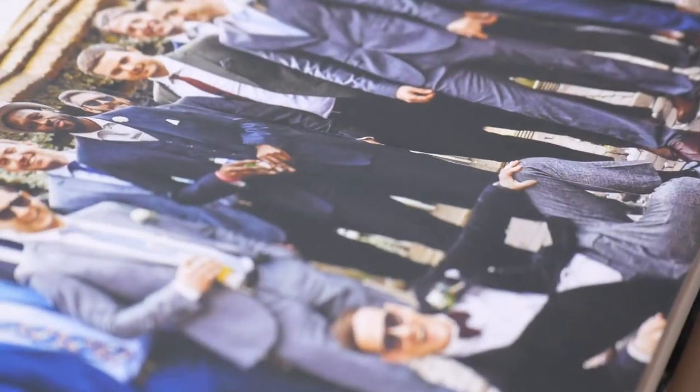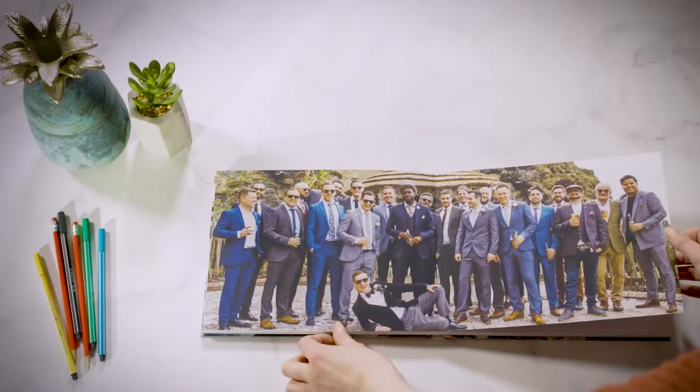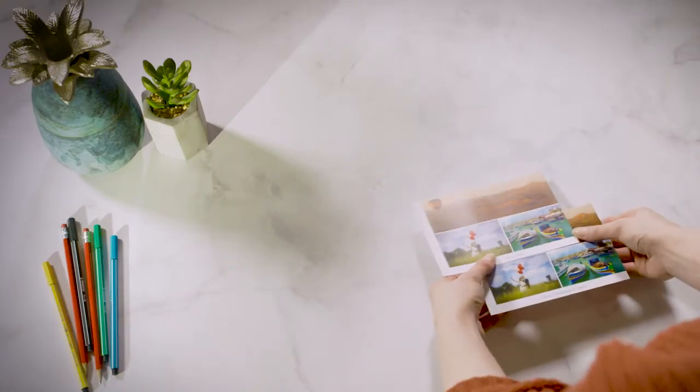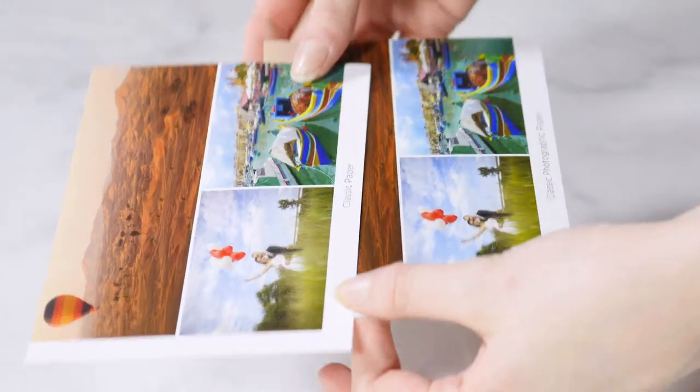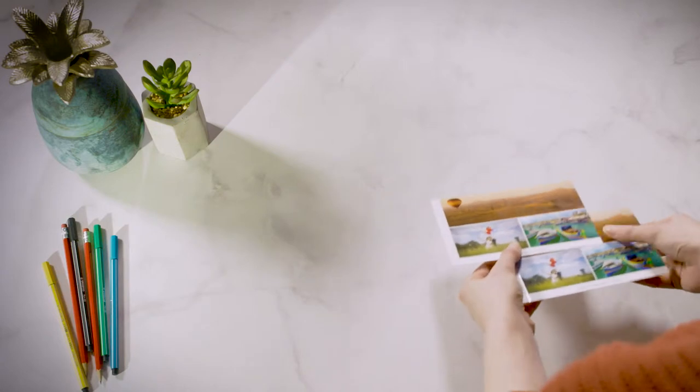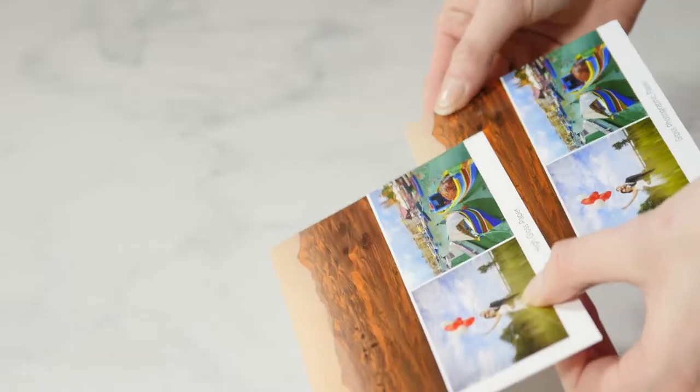Classic paper is perfect for any kind of project, and its top quality will surely do your photos justice. Gloss paper has that extra sheen, perfect for accentuating color and brightness, and it also protects your pages against dirt and moisture.